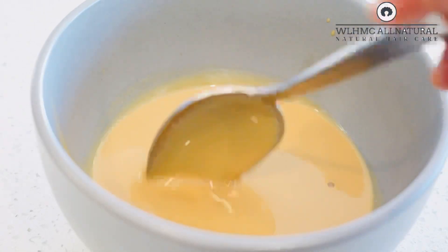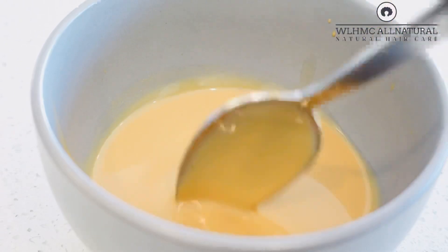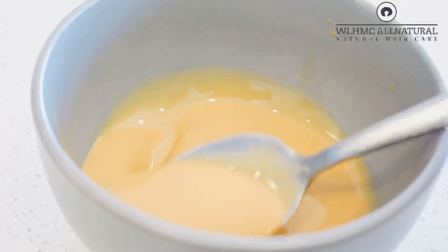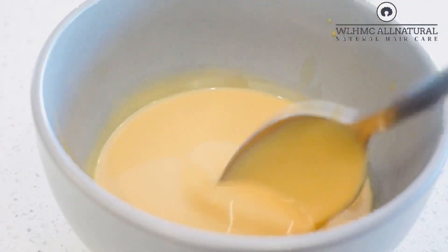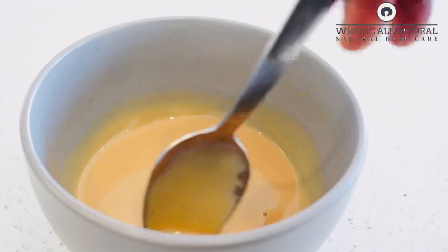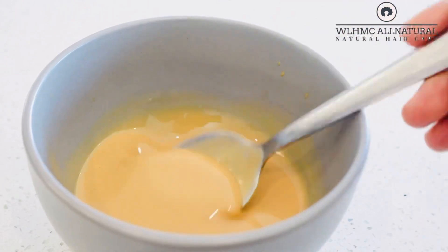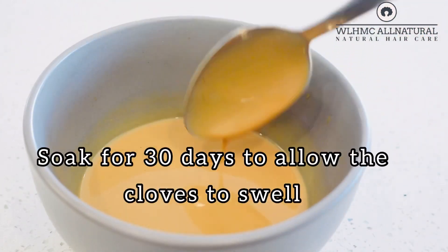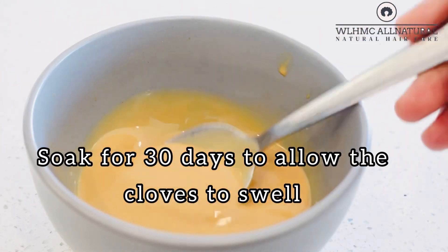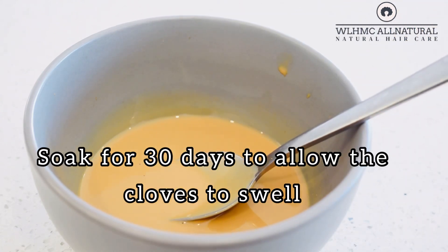Now I'm not sure whether this can be a clove leave-in conditioner cream for hair growth. If you want it to be a cream, you can add in your favorite leave-in conditioner or your favorite regular conditioner from the shops. But with this recipe I just wanted to show you how you can make your clove conditioner after soaking it in water, because most of us actually throw away the cloves. Thank you for watching, give my video a big thumbs up and I'll see you in the next one, God willing.